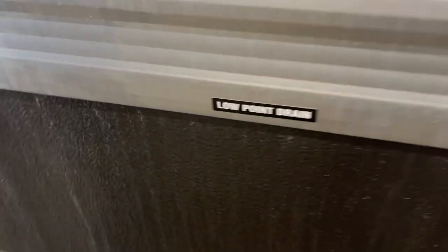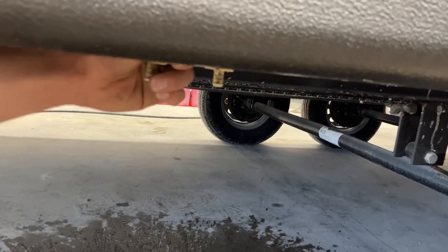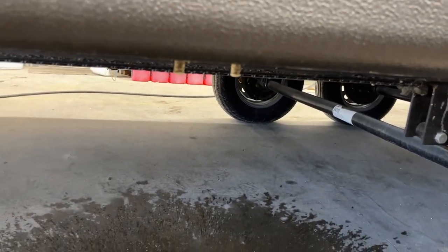Marked by this sticker, you get low-point drains. All those do is allow the water system to drain itself out — there are a couple of valves here you can just open up, and they just allow the water system to drain itself out completely.